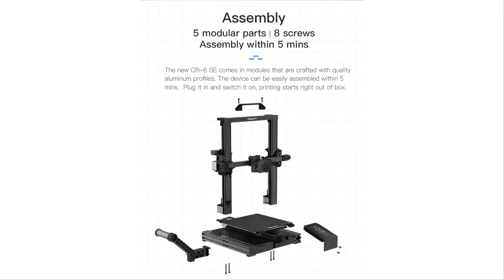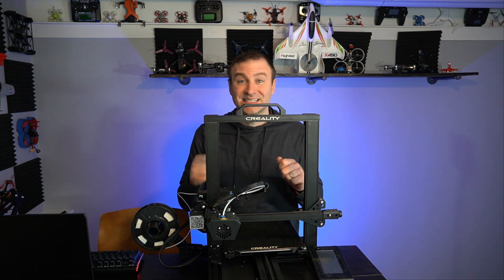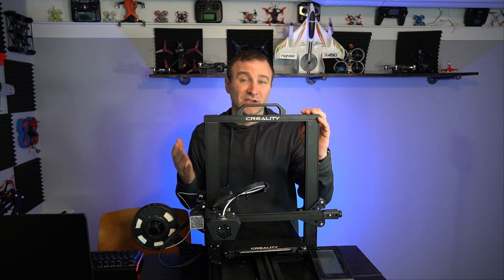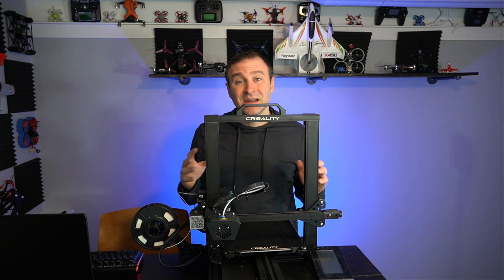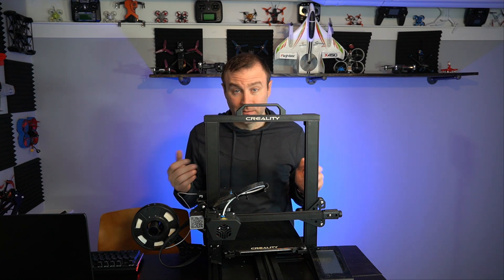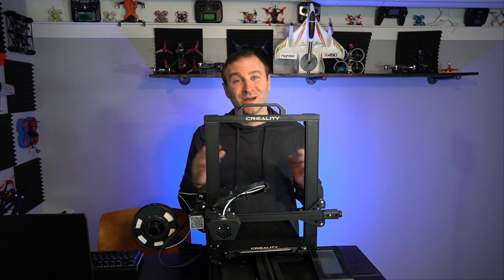It was pre-assembled. This whole thing was pretty much put together — I had to add the gantry arm, this display, plug some things in, add filament, and I could start printing. I didn't have to assemble each and every little piece, which isn't necessarily super difficult on, say, the Ender 3, but it is definitely time-consuming and you've got to make sure things are precise, otherwise things just aren't going to print well. You can factor in the time value of money when it comes to assembly.